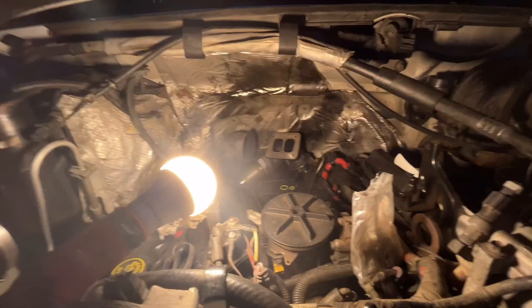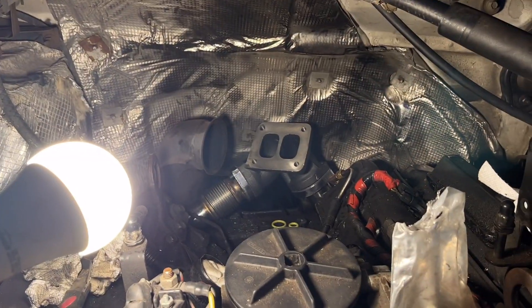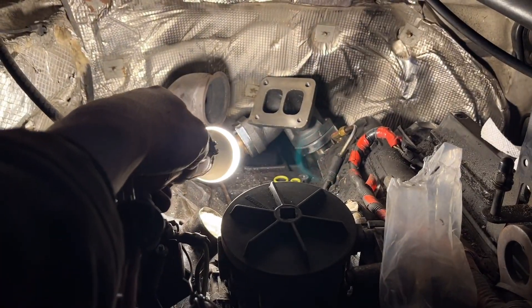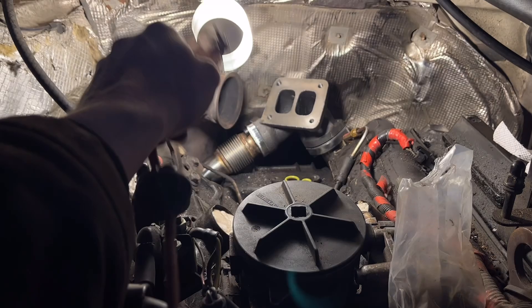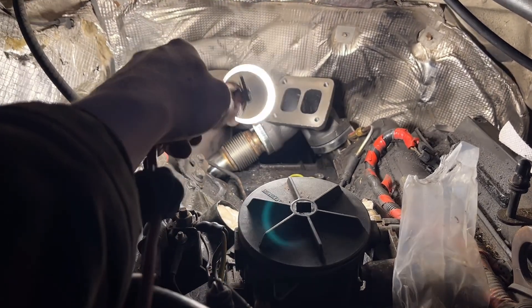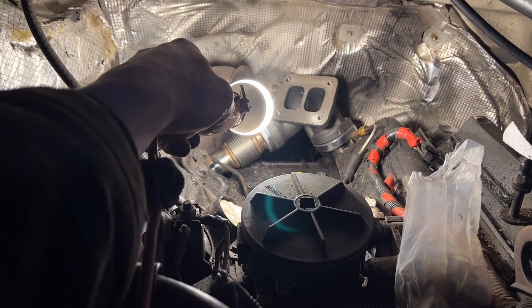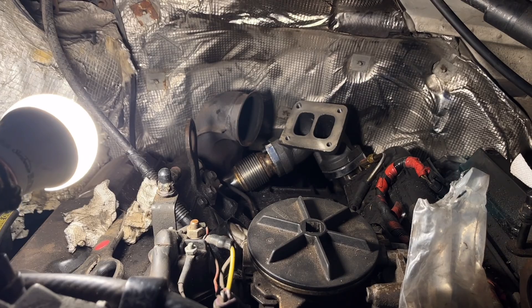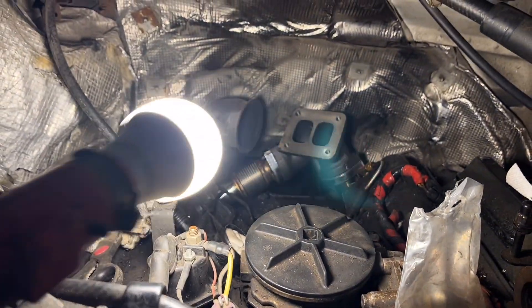First what you're going to want to do is tighten the passenger side up pipe off the truck before you put it in the truck. Tighten it to the collector, get that nice and tight how it's supposed to be, and then you drop it down in there.